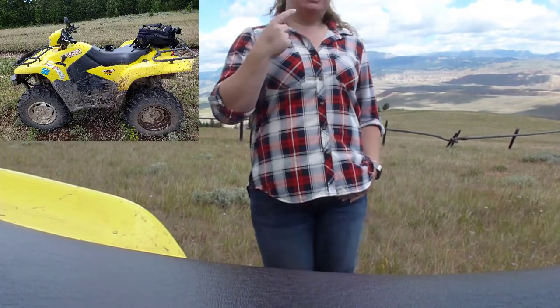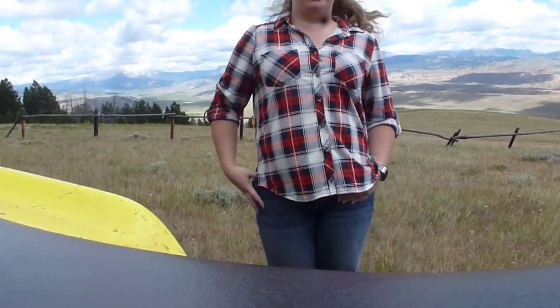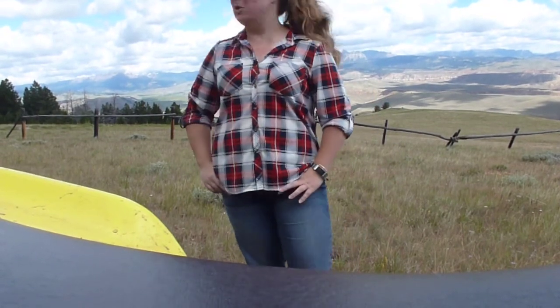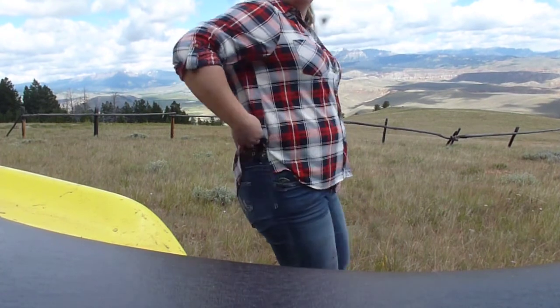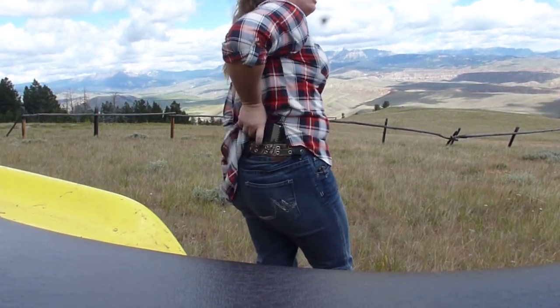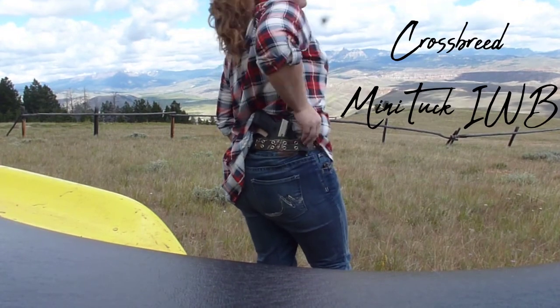So we're out four-wheeling today — you are actually currently propped up on my four-wheeler. I just kind of wanted to show you around a little bit. Of course, I am still carrying, and today I'm using my Springfield XDS in my Crossbreed Mini Tuck.